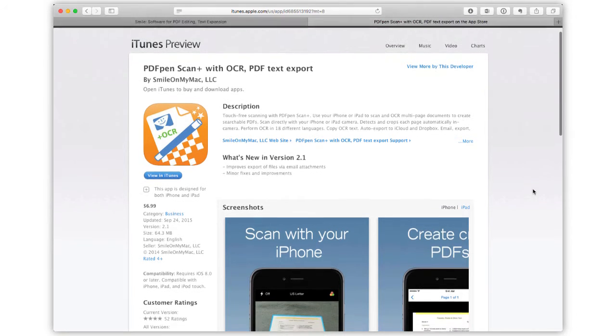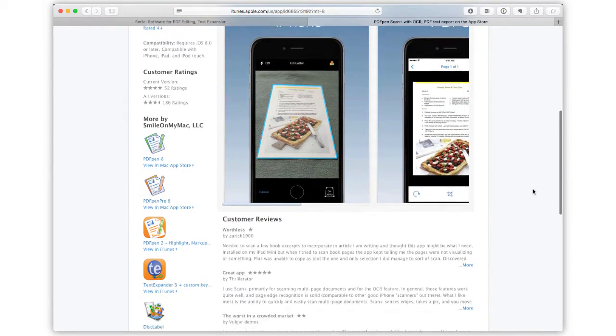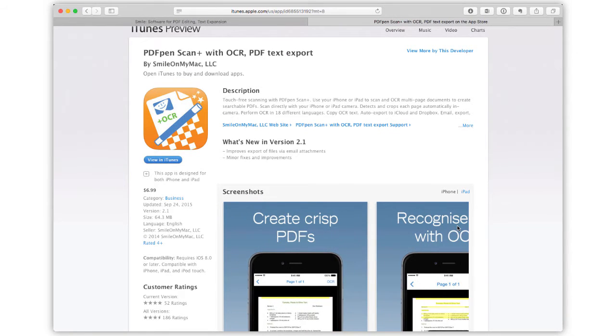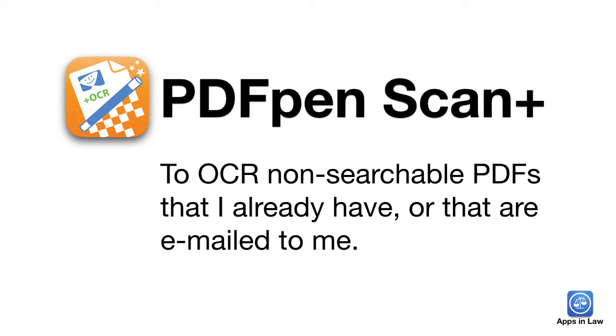There are several apps for scanning documents with the iPhone and iPad. I recently reviewed Scanner Pro from Readdle, and if you are scanning a paper document from scratch, I absolutely recommend using Scanner Pro or the excellent ScanBot app — review coming soon. But I still keep PDFPen Scan Plus on my iPhone and iPad for one specific reason: to OCR non-searchable PDFs that I already have or that were emailed to me.